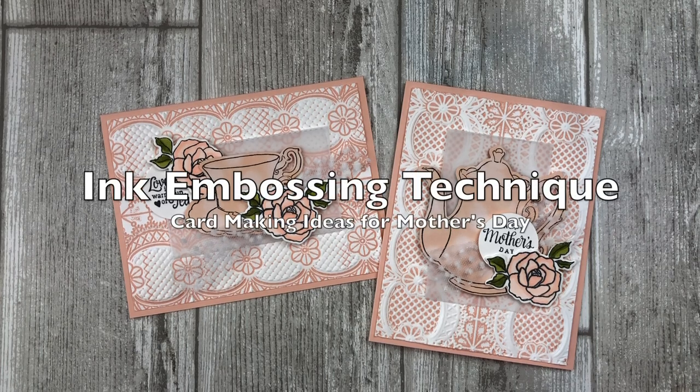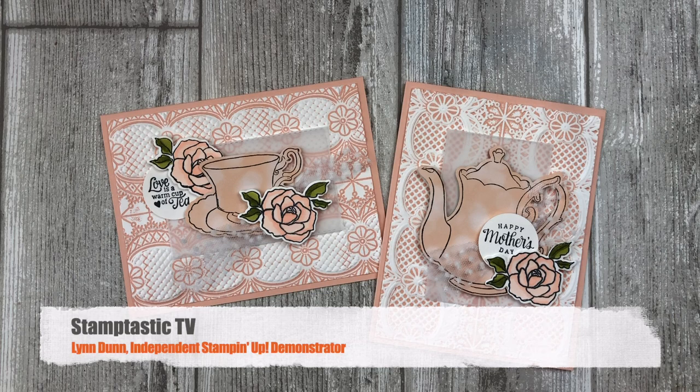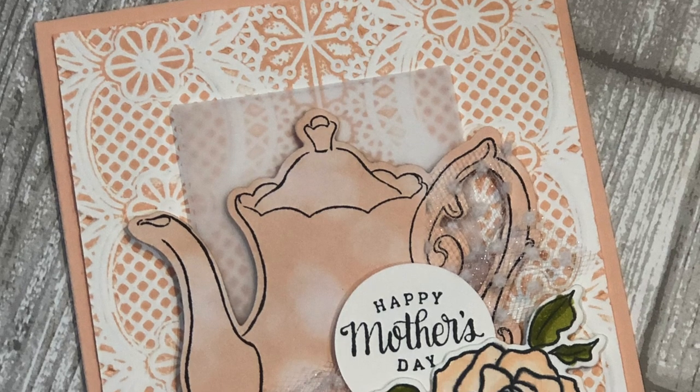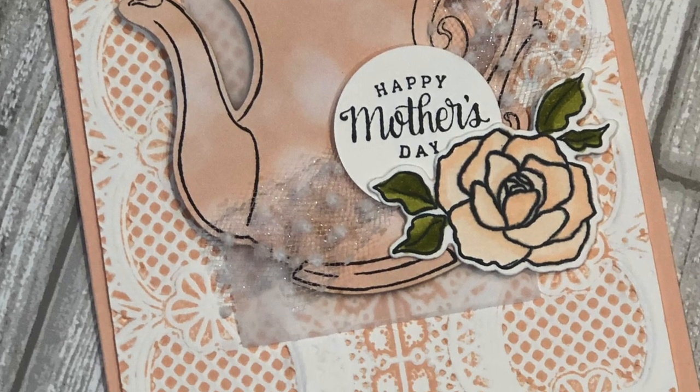Today I have some beautiful cards to share with you that feature a fun way to use your embossing folders with ink. It's a simple technique that takes embossing to a whole new level. Hi, it's Lynn Dunn from Stamptastic Designs. Thanks so much for joining me today. In this episode of Stamptastic TV, you will learn how to use an ink embossing folder technique to create two different cards with some stunning effects.